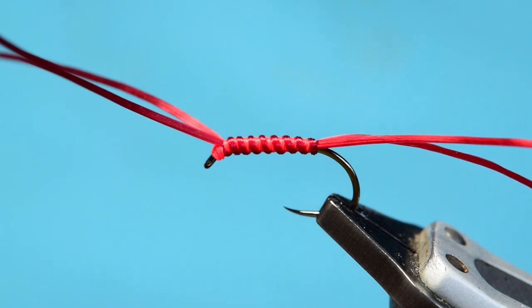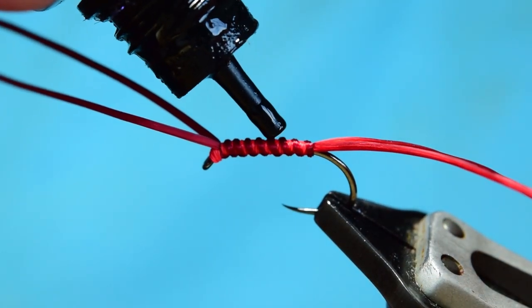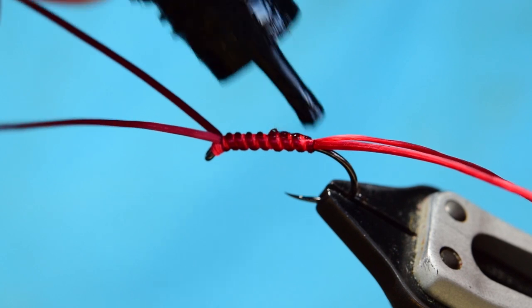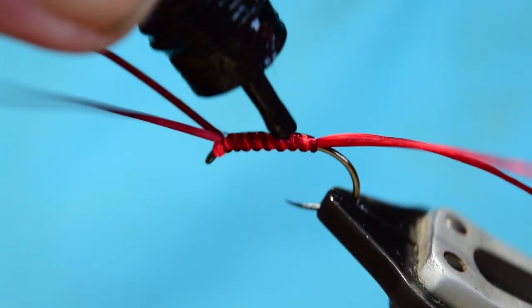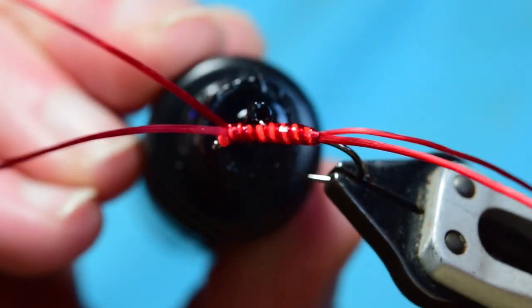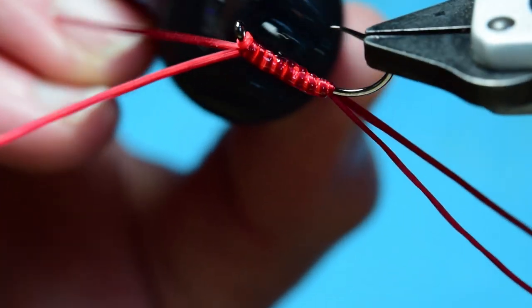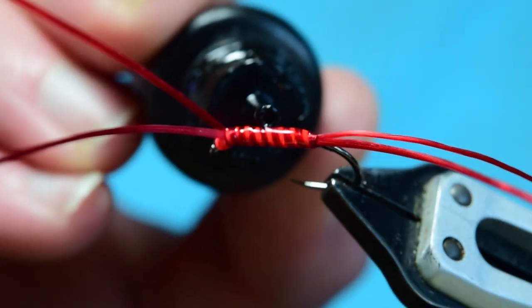Now I had my UV resin right in front of me — there it is right next to me. I'm using the Gulf Thinman resin. I'm just going to put some of this around the fly — I don't want crazy amounts. I'm just going to work it in, rub it into all the grooves and into the Spamflex material.